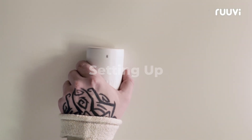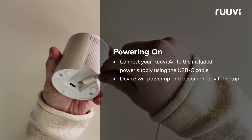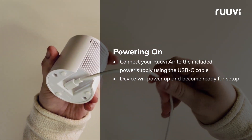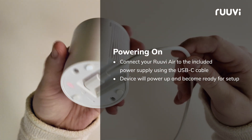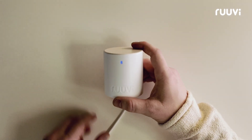Start by connecting your RUVI-Air to the included power supply using the USB-C cable. Once connected, you'll see the device power up and become ready for setup.